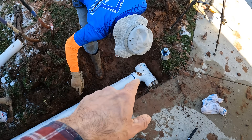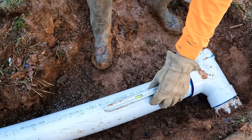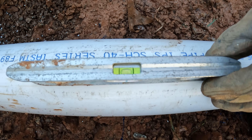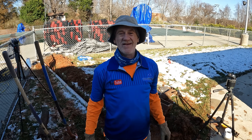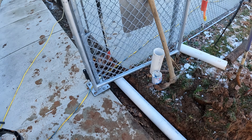We've got this sanitary tee set. How are we doing for fall, boss? We got a good bubble or two. Easy — full bubble. Nice. What do you have to say about that? It ain't going to get no better than that. That's how we like it. That's right.